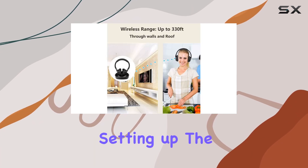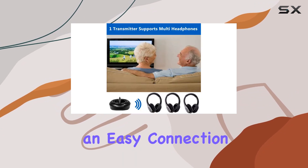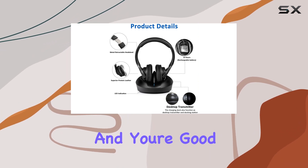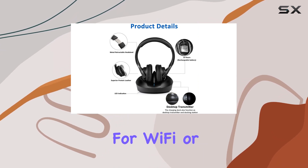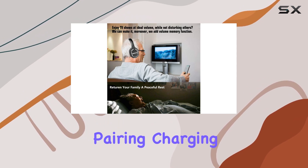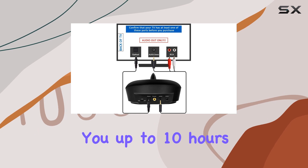Setting up the Zanchi headphones is a breeze. It's a plug-and-play system with an easy connection process — just follow the user manual instructions and you're good to go. No need for Wi-Fi or Bluetooth, just a simple transmitter and headphone pairing.